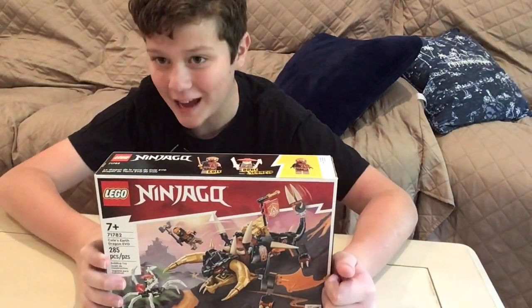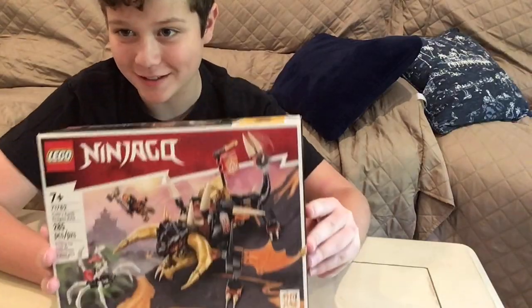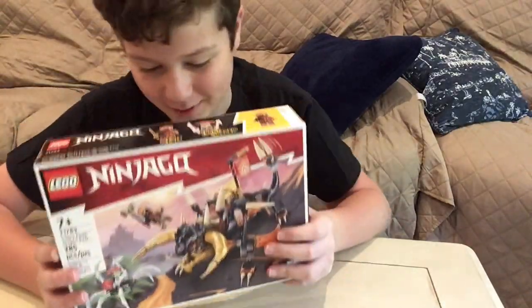Hi guys! So in today's Lego Titan video, I will be building this Ninjago Evo set. Let's get right into it.